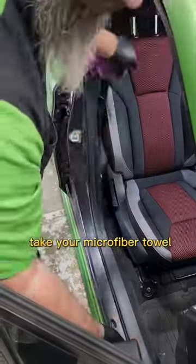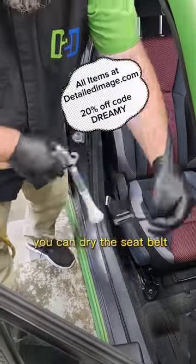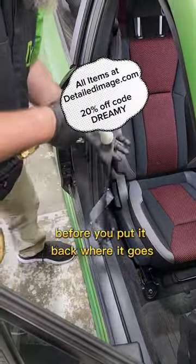Take your microfiber towel and wipe off all excess. As a bonus, if you have a tornador, you can dry the seat belt before you put it back where it goes.